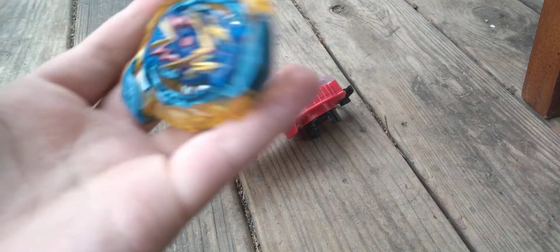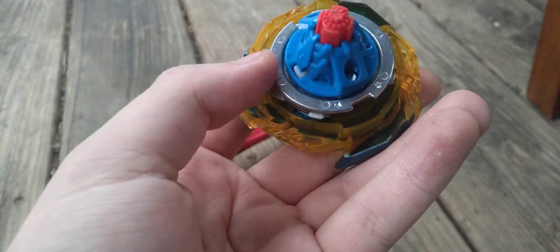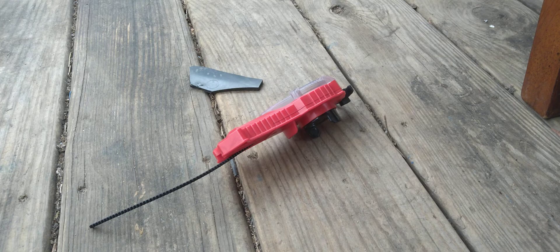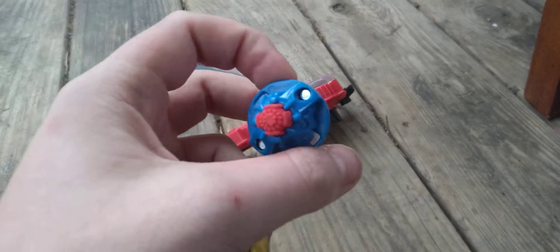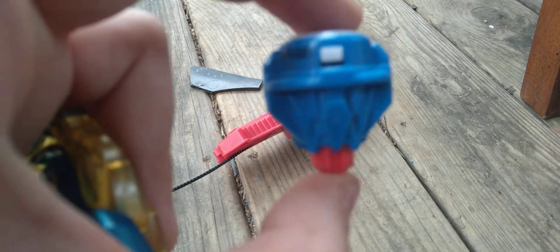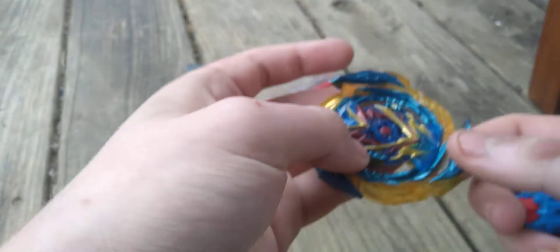You get Brave Valtryek V6 Arrow Dash Evolution. And it's pretty taller than the other Hasbro Evolution because it's Speedstorm. But yeah, let's get on to the Beyblade.